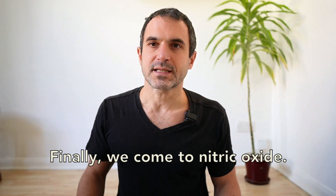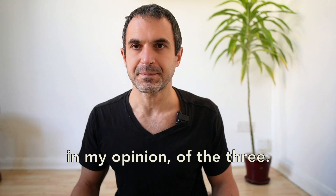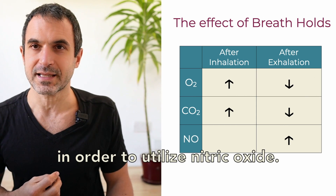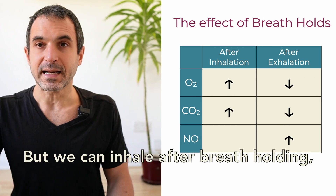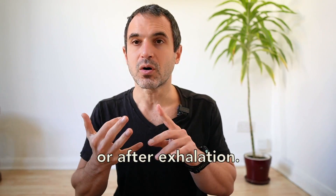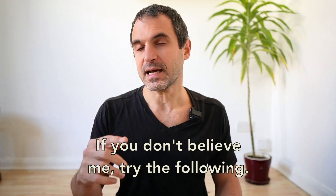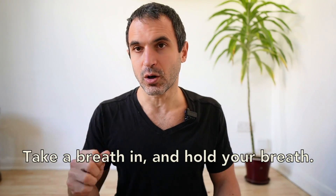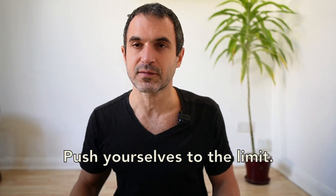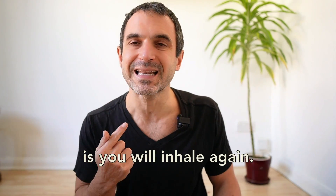Finally we come to nitric oxide, which is probably the most important of the three. We want to be inhaling after breath holding in order to utilize nitric oxide. But we can inhale after breath holding whether we are holding after inhalation or after exhalation. If you don't believe me, try the following: take a breath in and hold your breath, push yourself to the limit, and you will notice that the first thing you do straight after is inhale again.